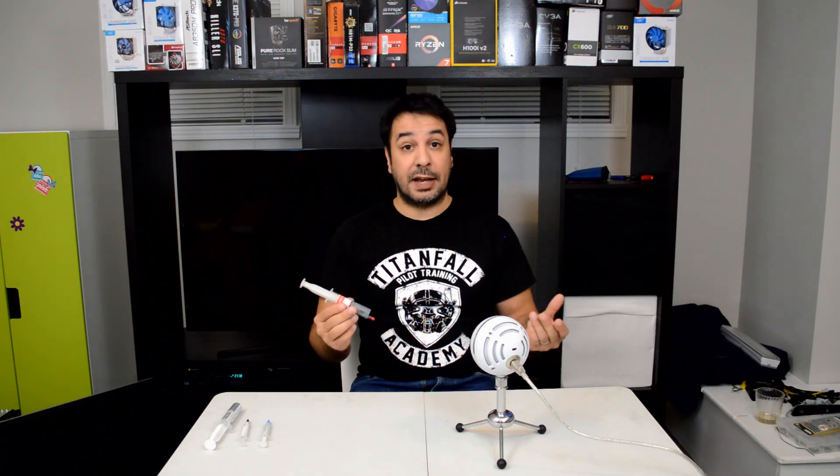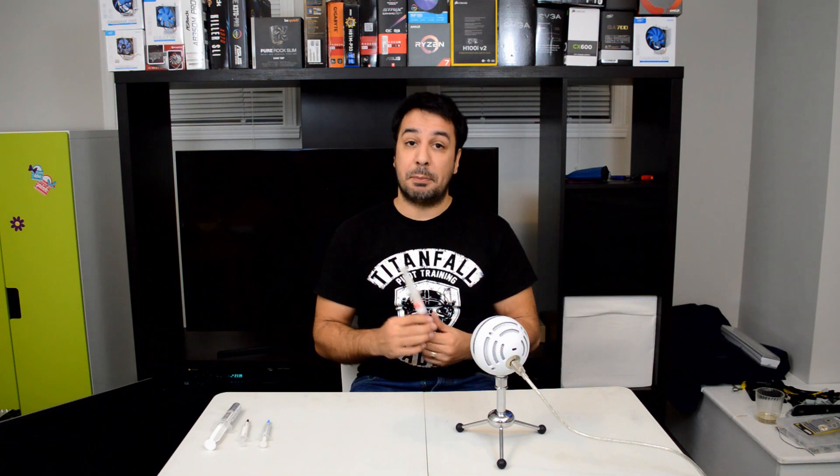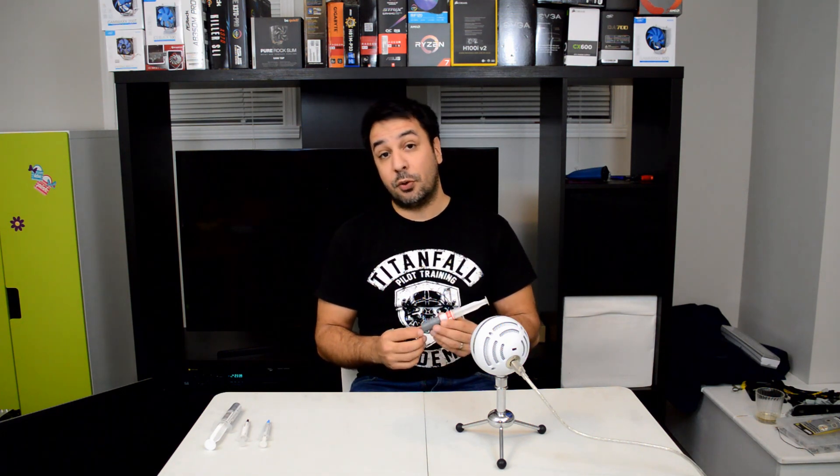Spoilers ahead — it's actually not that bad. Like I said, even though it takes about a month to get to you, it is not the worst thermal paste we've tested so far.